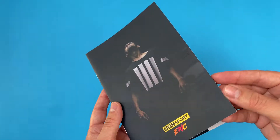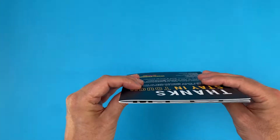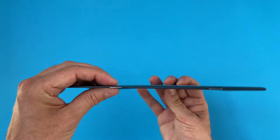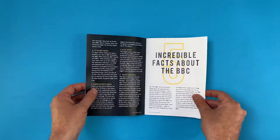The side profile shows that the pages sit neatly together, but the 300gsm silk cover encases the 150gsm silk inside pages with a rigid feel. Great styling.